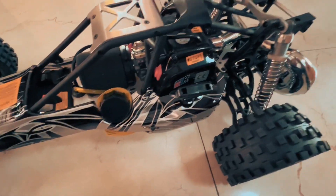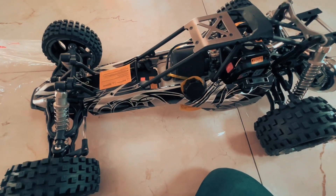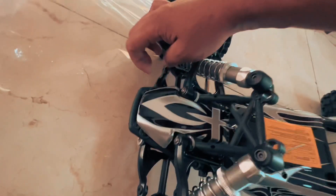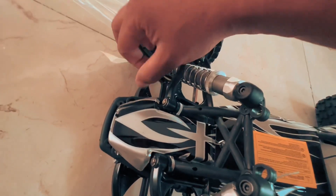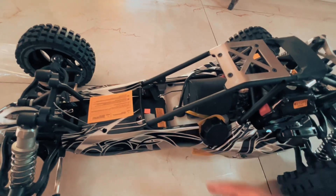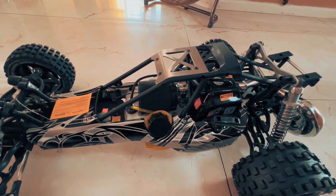This is the King Motor one-in-five scale petrol two-stroke RC. It comes with a tuned pipe and upgraded shocks which seem quite nice. It's hard plastic though — we're going to have to replace that with something stronger. It's got a decent cover and a nice big fuel tank, which is good. It's a 29cc engine apparently, and it's got an upgraded pull strap already.